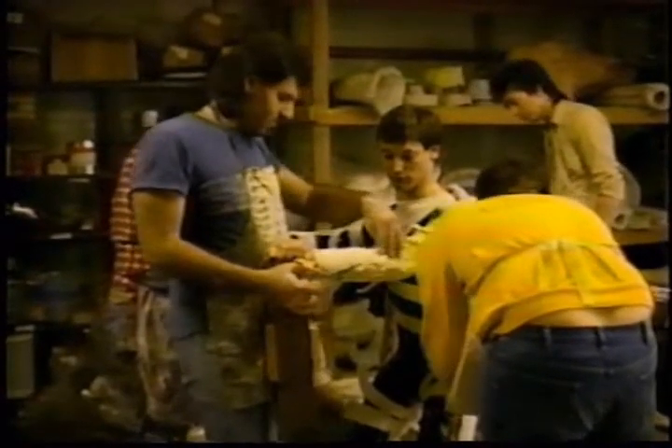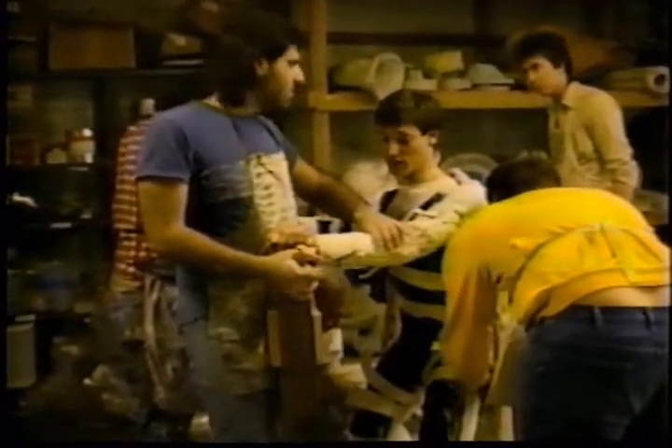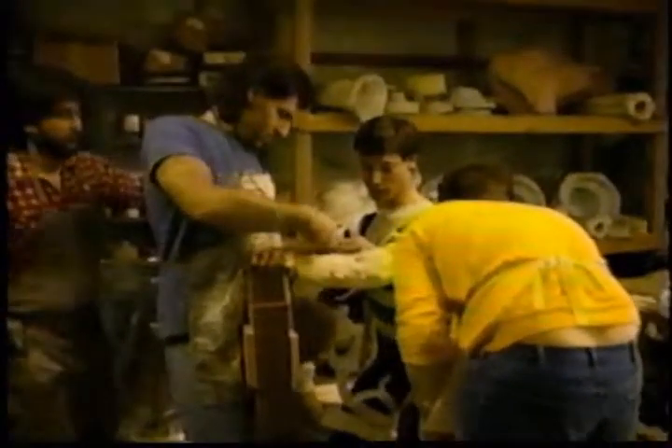Then Ted popped out of it when the back half was done, and then he laid back into it, and then we did the front side the same way, so that when the whole life cast was over, Ted was essentially lying in a plaster cocoon. There he is.